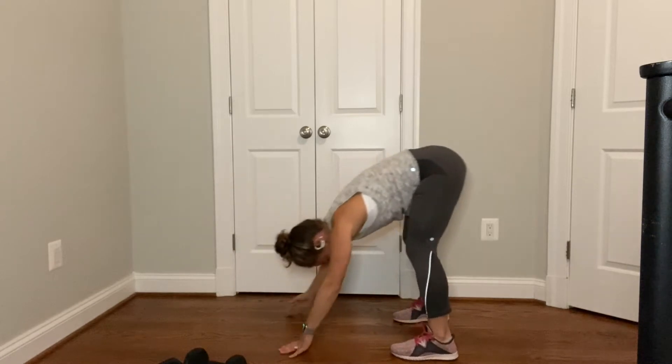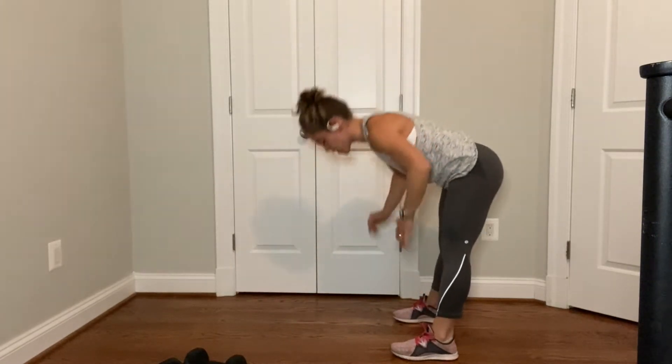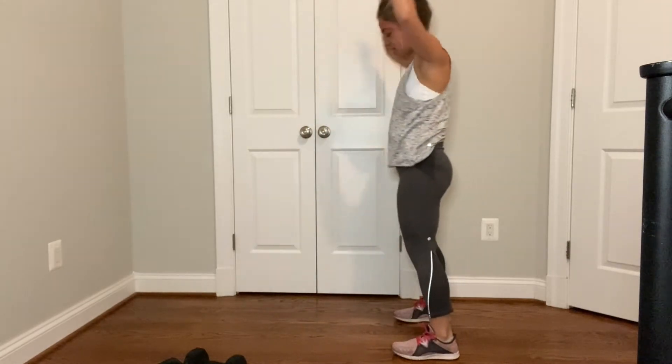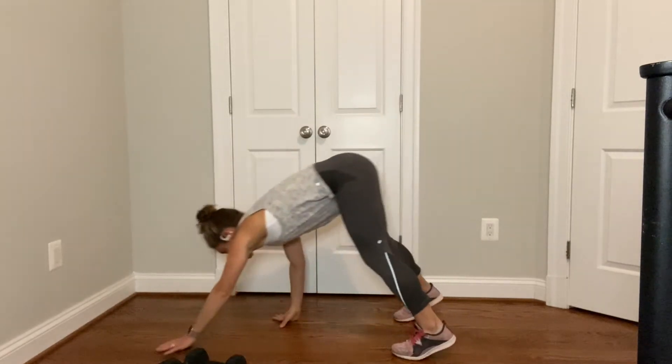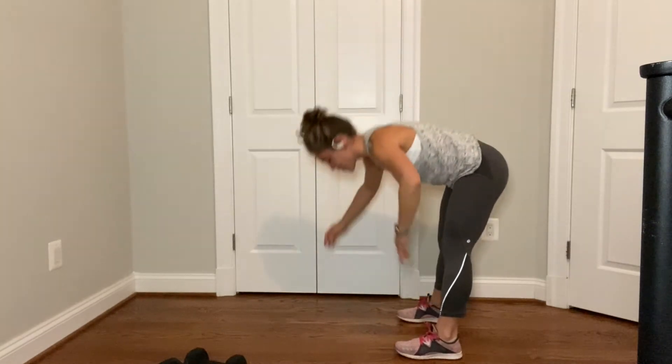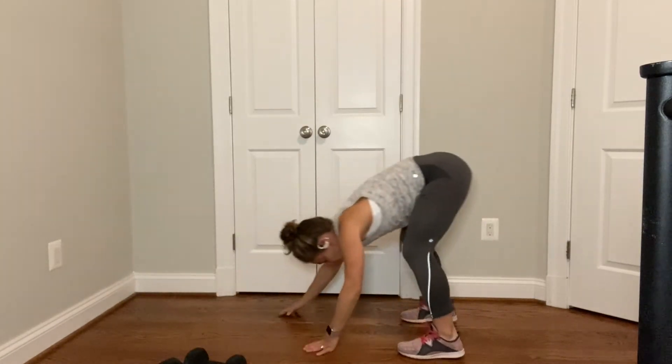Why is this a good place to start? Nice stretch in your hamstrings. We have 10 seconds left here. Then we're going to stand up and jog in place in five. Finish up where you are. Four, three, two, stand up, jog in place.